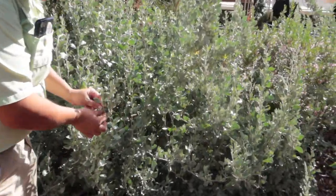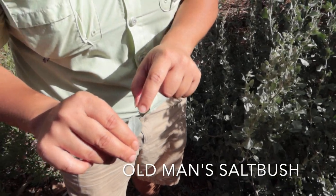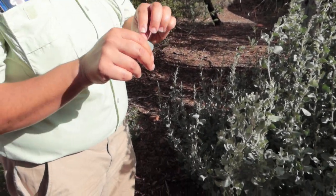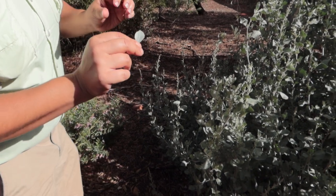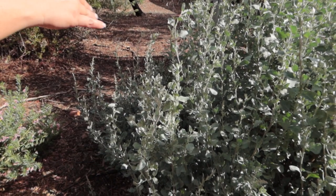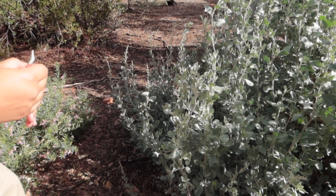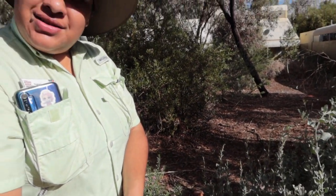Now I did show you the ruby salt bush, but this is the old man salt bush. You can see those white speckles — that's actually salt building up. They're normally found around salt lakes, and the salt crystals on the leaves will be a bit more abundant there. Now, not really a food source, but more or less a large growing shrub. If the men when they go hunting walk past and hear some rustling underneath, well, dinner could be underneath there.